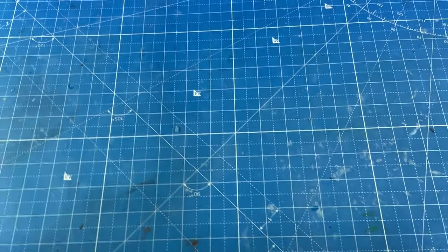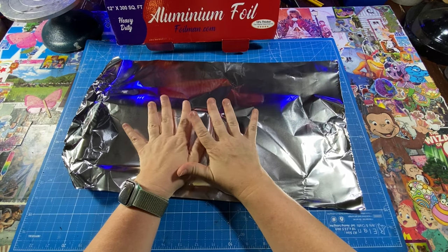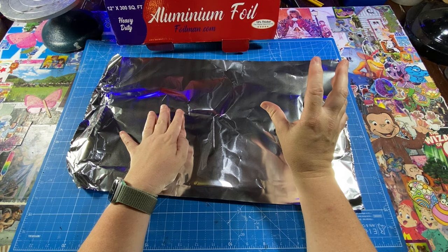It is time to make Falcor. Here's the box he's going to be in, so I have to make him fit. I think Falcor's base is going to be tinfoil and paper mache, and then I think I'm going to do his face in polymer clay.